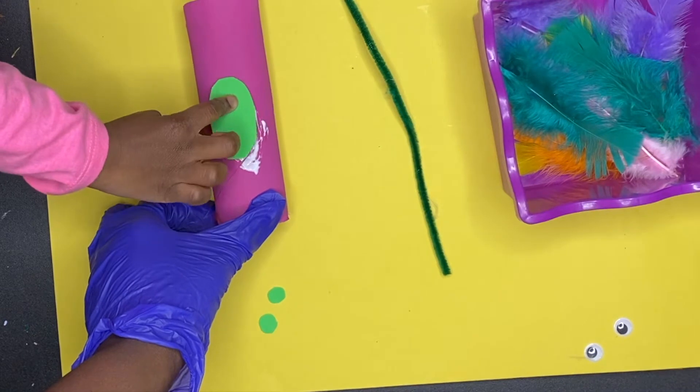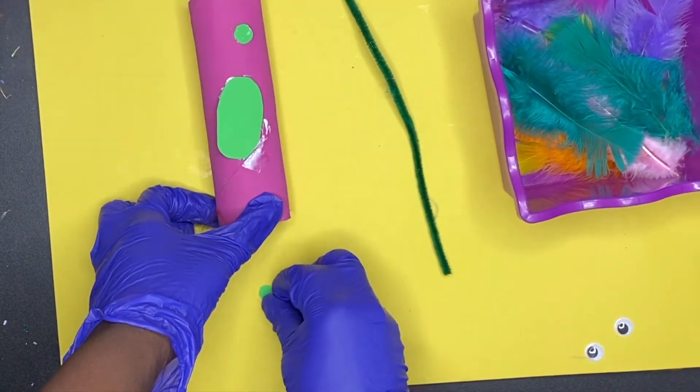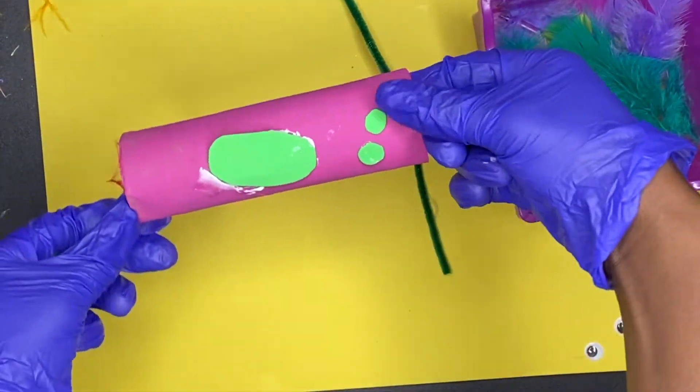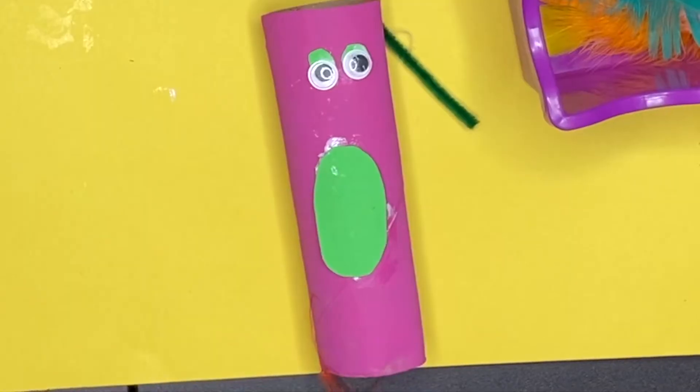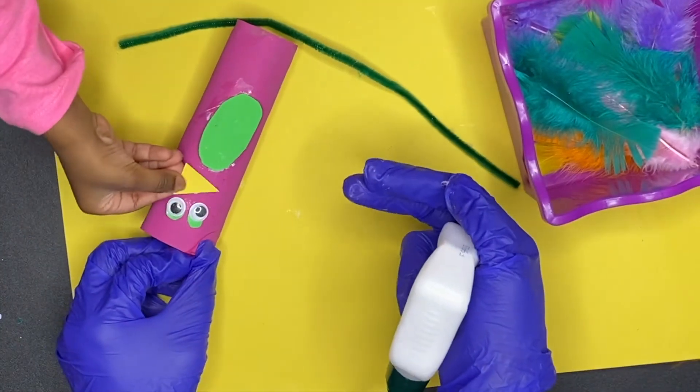All right, and then the last step is basically gluing on everything. You can see I'm letting my daughter do it — she's not doing bad either. And then we put the eyes on and there you go, that's the foundation. And then the beak.